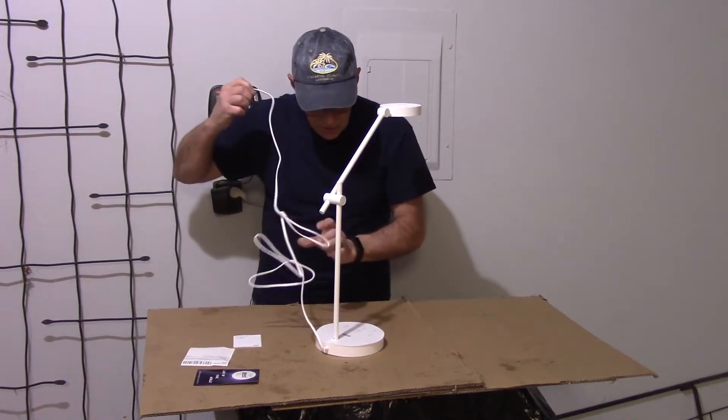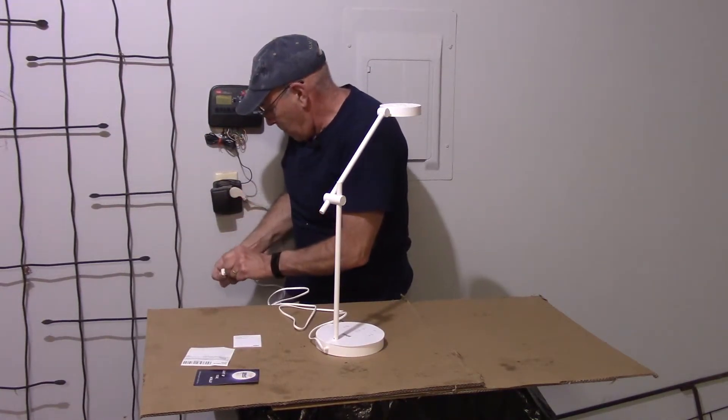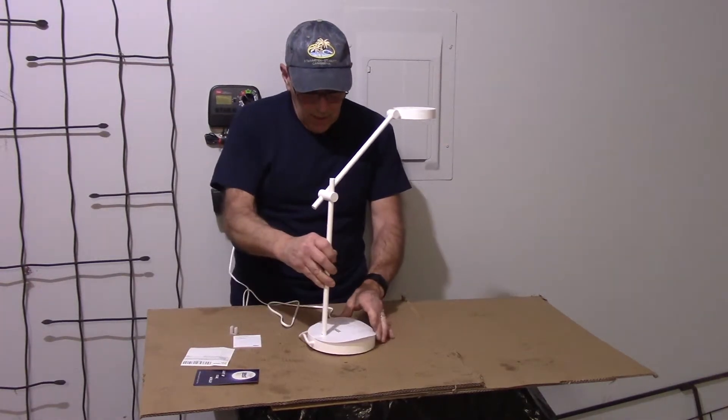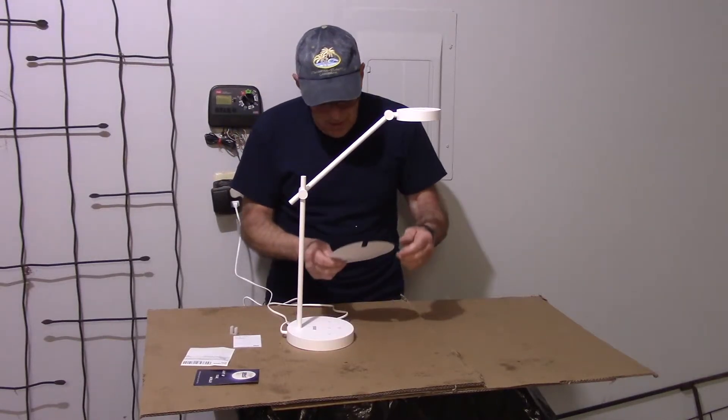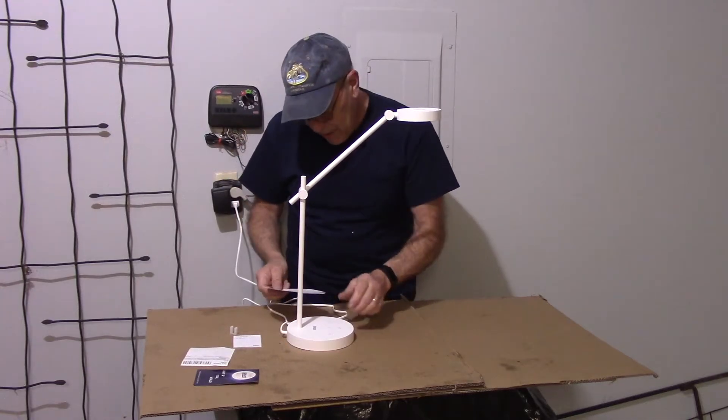Let's plug it in and see what it does. Okay, this is the light here. This is the paper that came with it. Let's see what it does.